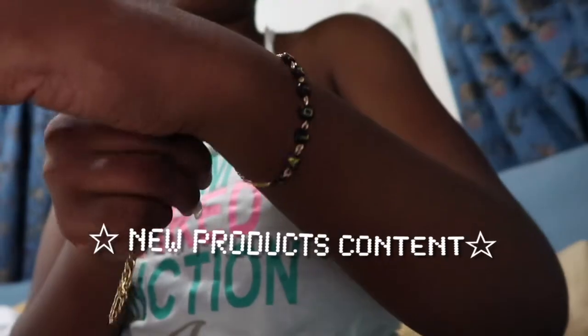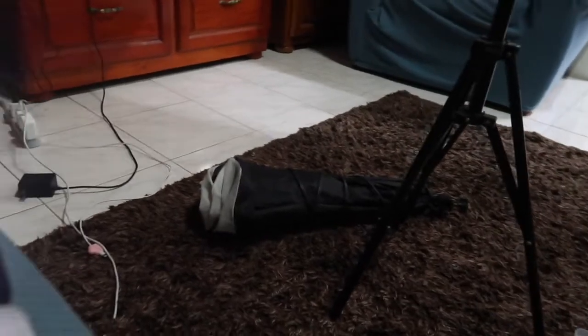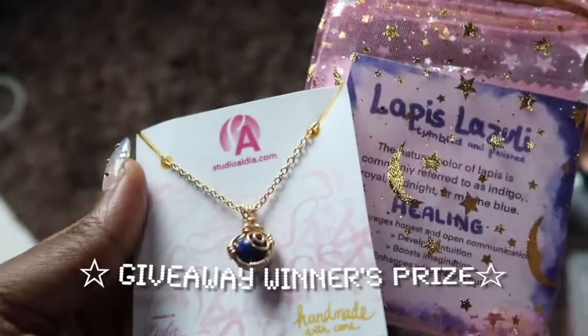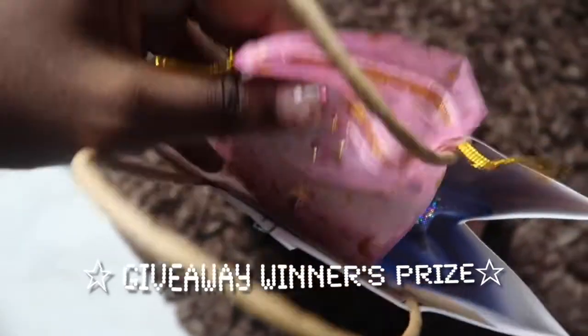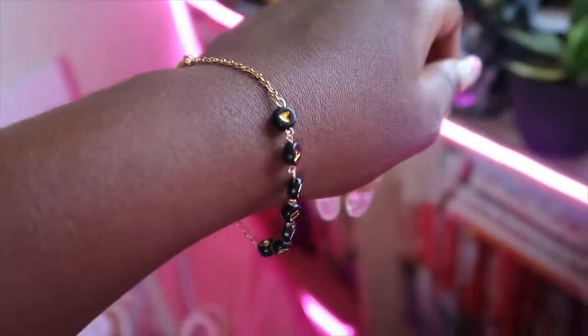I'm not gonna bore y'all with me doing my hair — I'll just cut away. I want to keep the video centered around the jewelry. I set up my lights and I'm gonna shoot the products tonight. I'm finishing my hair in the car because it's hot. I got one order yesterday; I had three total. My goal for this week is at least one order every single week, plus the giveaway winner's order for the restock.